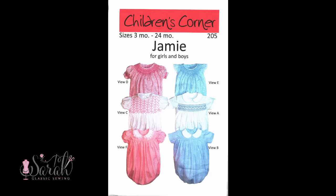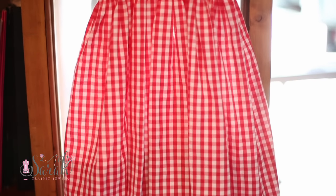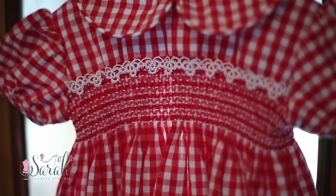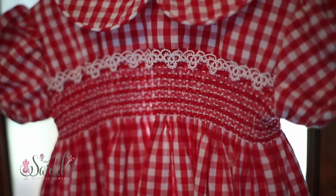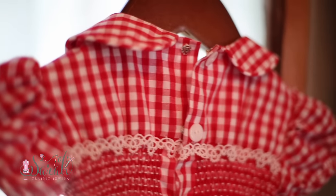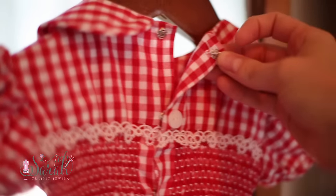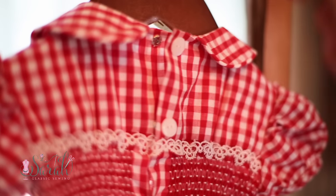Hey everyone, I am super excited to show this tutorial with you. To make this dress, I used the yoke pieces from Children's Corner Jamie Pattern. Then I tore one big piece of fabric for the skirt — it was the entire width of the fabric. My fabric is 60 inches wide, and I wouldn't use any fabric smaller than that since it's being smocked. I tend to like my plates around two and a half times or so, which means a 60 inch wide piece of fabric gives a good adjusted circumference of 24 inches.